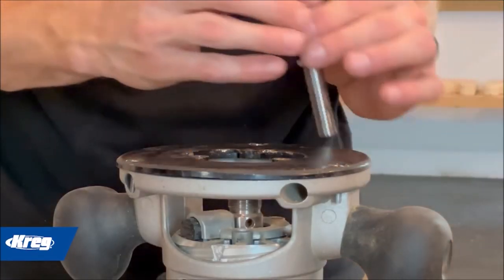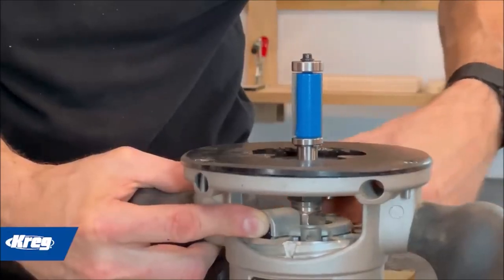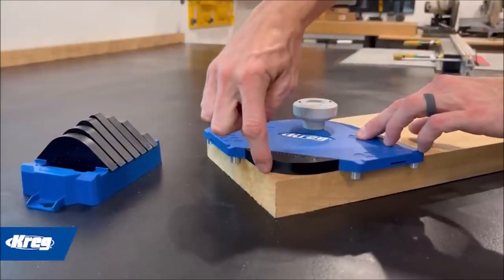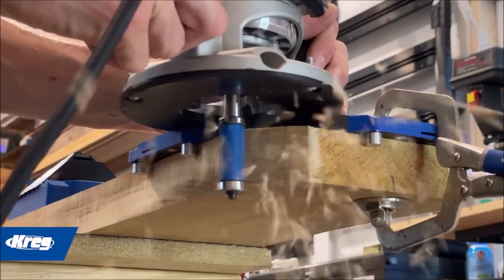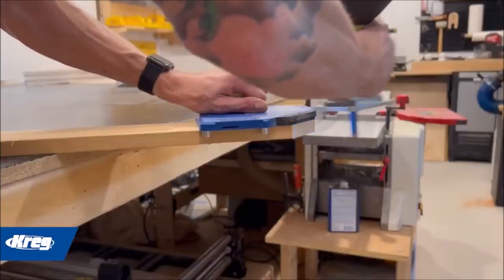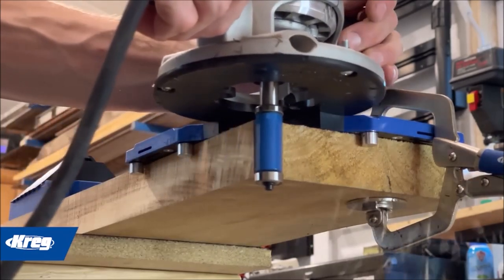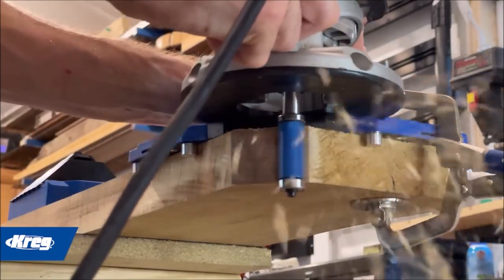Convenience is key with the Craig Corner Routing Guide Set. The eight corner profiles conveniently store in the included case, keeping them organized and readily accessible. The tool-less design allows for quick and easy switching of profiles or adjusting to different material sizes, saving you time and effort. Whether you're working on furniture, cabinetry, or any other woodworking project, this versatile set will help you achieve professional-grade results with ease.